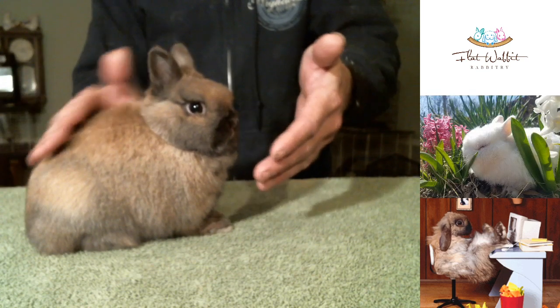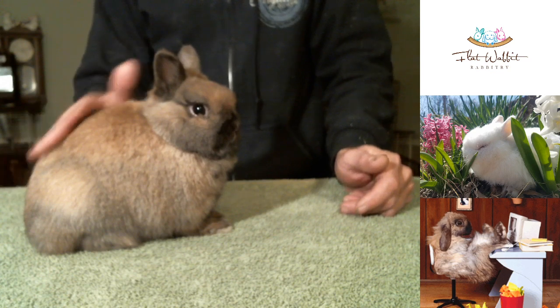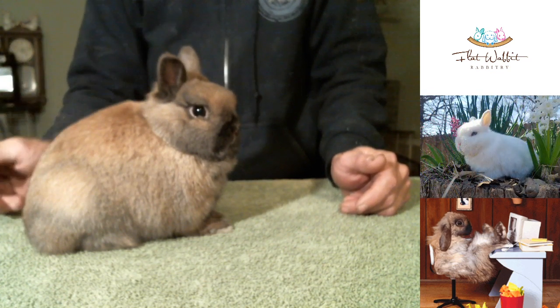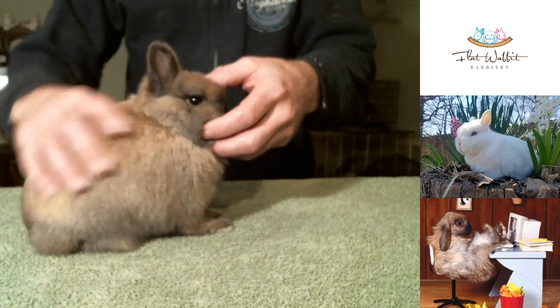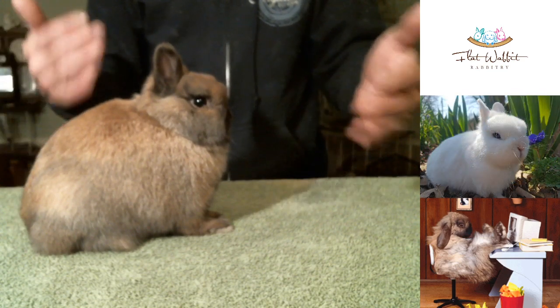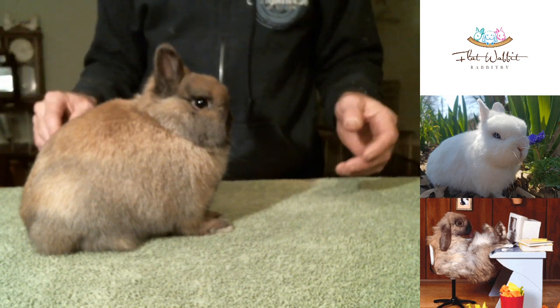You'll notice he has a very nice smooth curvature. A lot of times what you'll see is some flat spotting back here. So when a judge says he's got a little bit of a flat spot over the hip, you're going to see that right here. But he has a very nice, consistent top line — and a very nice thick ear on him, great headset. That is really what you want in posing your Netherland Dwarfs.